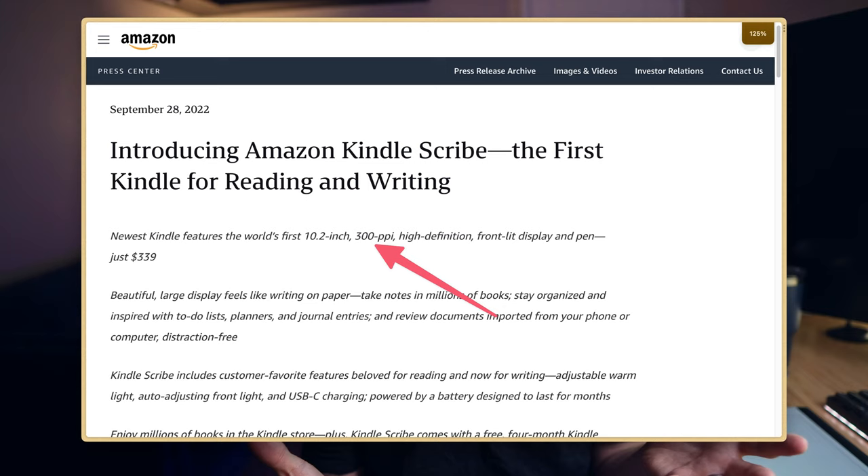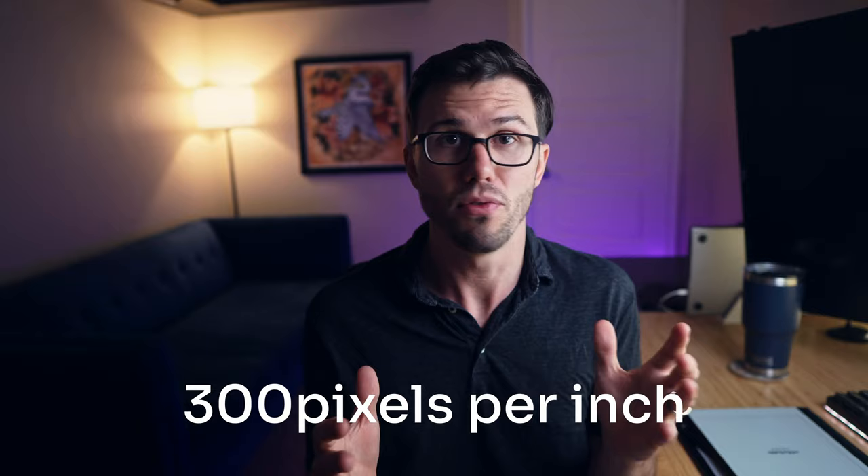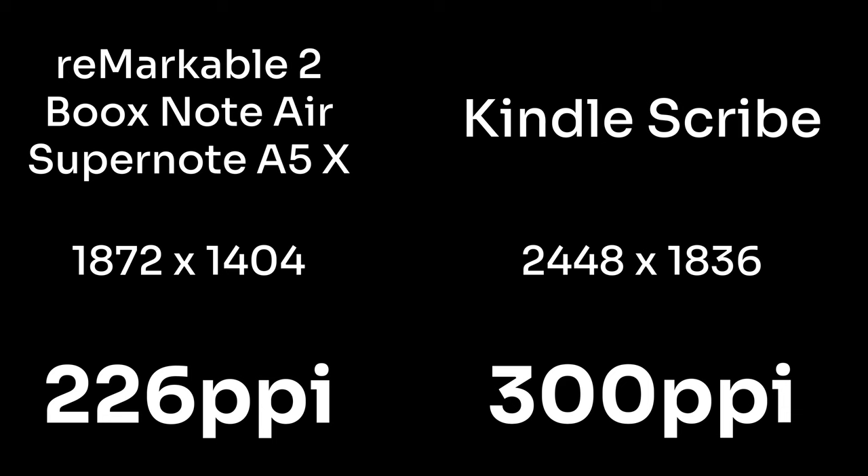Jumping to writing look and feel, the Kindle Scribe has a 300 pixel per inch panel with extremely low latency, and it's really good — the only 300 PPI e-ink panel you can currently buy as a consumer. For comparison, the Remarkable 2, Books, and SuperNote devices all share a 226 pixel per inch display. The Kindle Scribe is slightly sharper, but not significantly so. I'm sensitive to pixel density, but I wouldn't say the 74 PPI difference is enough of a reason alone to buy the Kindle Scribe.